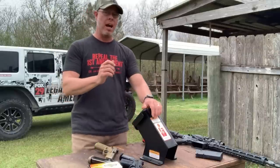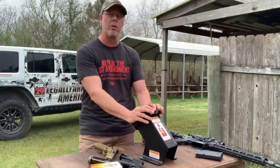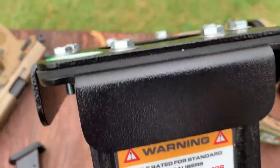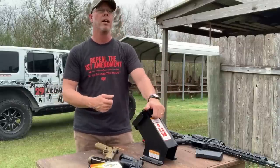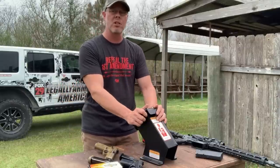Hey guys, I want to show you something I've had my eye on for quite some time. This is the mountable rifle clearing trap by Action Target. They make a handgun version also, but I specifically wanted the rifle version because it's rated for rifle caliber rounds up to .308. The handgun trap is obviously for handgun calibers.